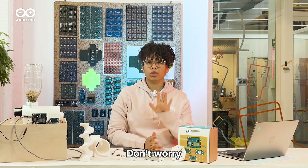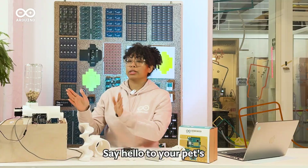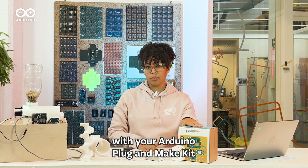Looks like someone's ready for dinner. Don't worry, we've got you covered with the Ultimate DIY Pet Feeder. Say hello to your pet's new best friend, built from scratch using 3D printed parts and a bit of tech magic with your Arduino Plug and Make Kit.